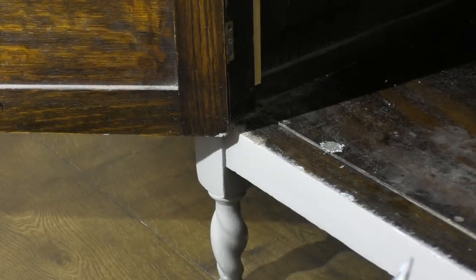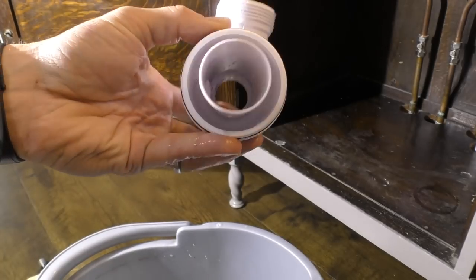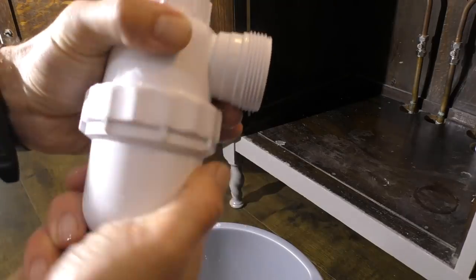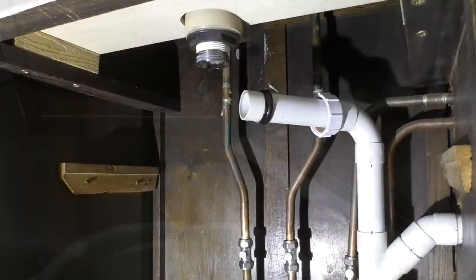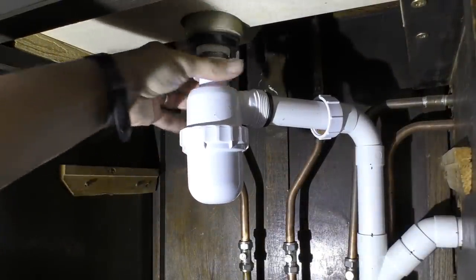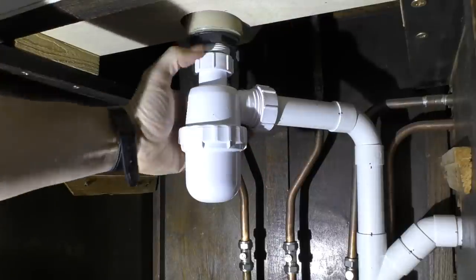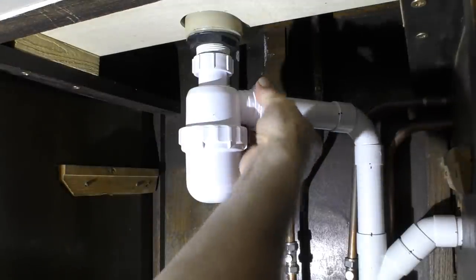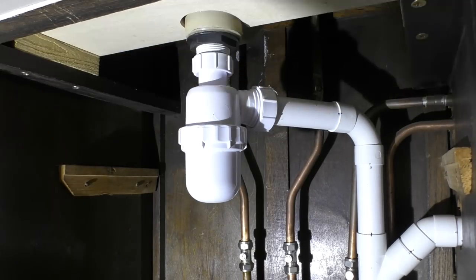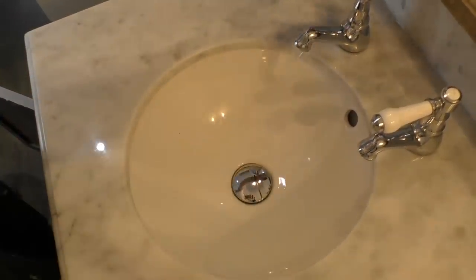There we go — it's looking much better. Give it a rinse in the bucket. A few minutes later and the trap is now completely clean and ready to be put back together. I'm just going to screw the base of the bottle trap back on, then reconnect these two sections — nice and tight — and screw the plug back on. Now for the acid test.